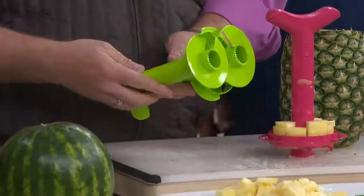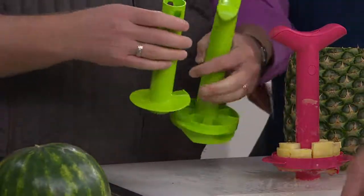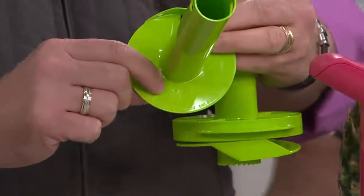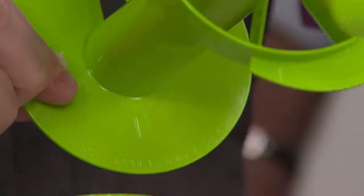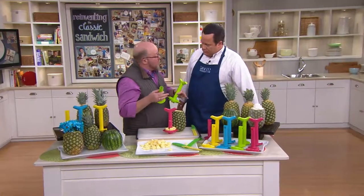You're going to get a medium size and a large size. You're going to get the handle that actually interchanges, and on there — it's hard to see on a camera — but there's going to be an M for medium. See that M right there? And then this one of course will have an L for large.